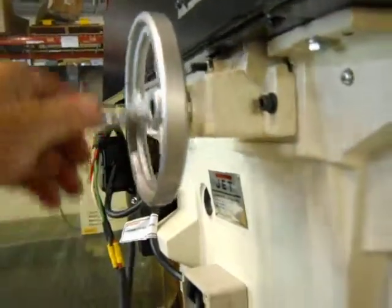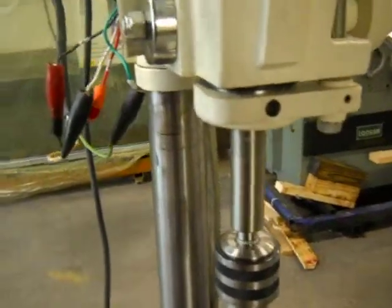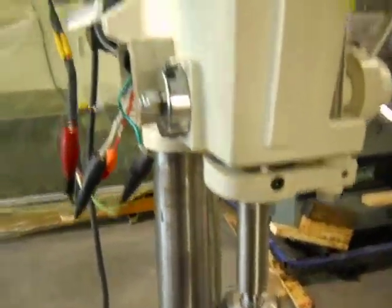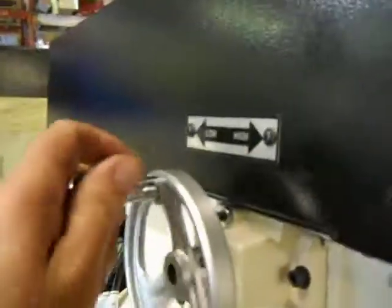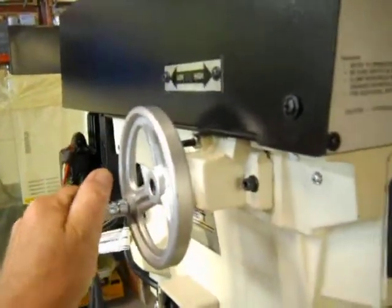The belt drive speed control operates. That's at the highest speed right now, and it's going down to the lower speeds right there.